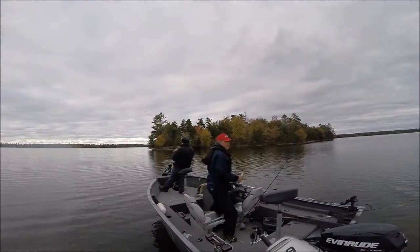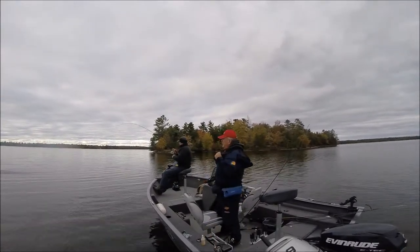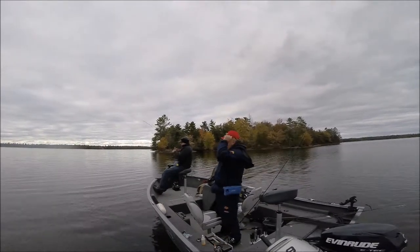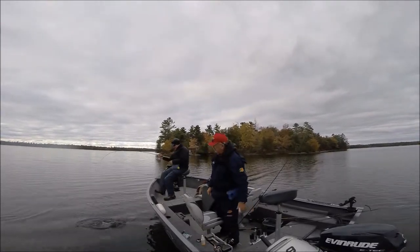Pete's got himself a bass. This is at the end of the day, mind you — we've only got about an hour of fishing left. We're using plastics here at this time of day. He's got a nice-sized bass. Not bad, Pete.